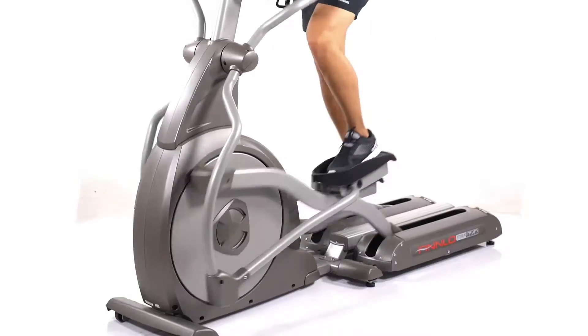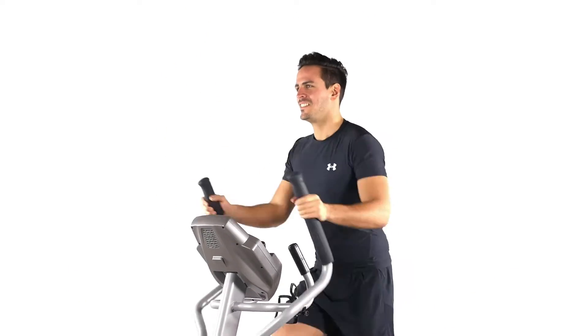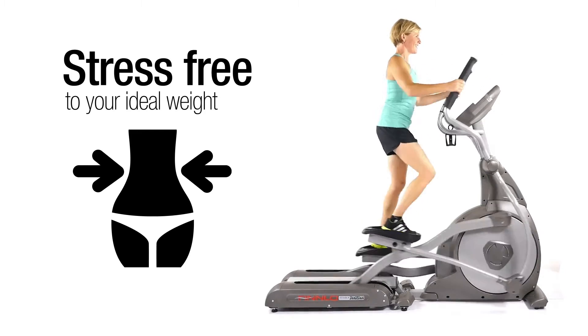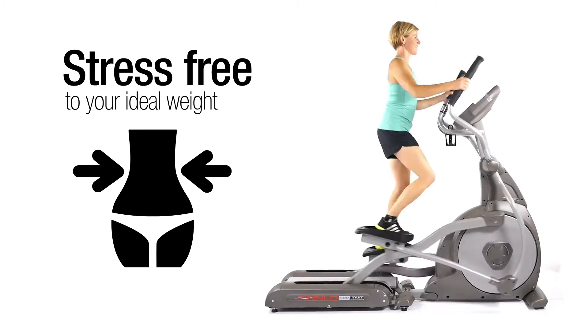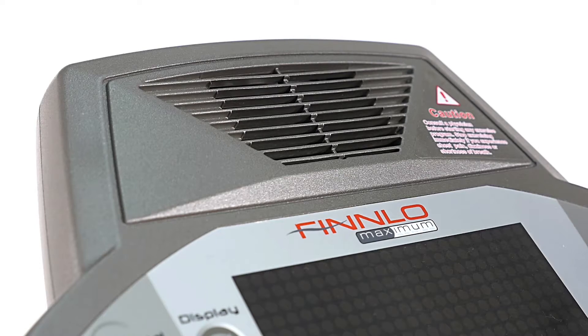Recreational athletes who sit at a desk all day at work can benefit from the smooth movement through the foot plates and the general movement of the machine. Spinal, back, and neck tension can therefore be greatly reduced. An effective total body workout pushes your lipid metabolism into gear and supports a smooth and controlled weight loss program.